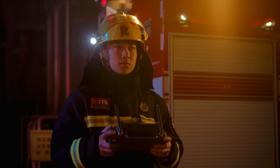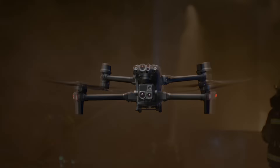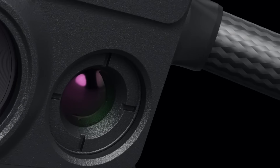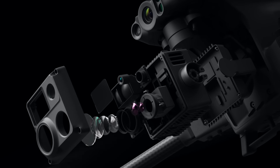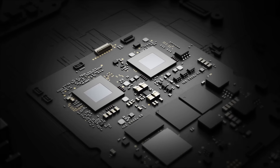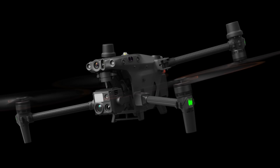Meet the new generation of enterprise drones: the Matrice 30 Series. 16x optical zoom camera, thermal camera, wide camera, and a laser rangefinder. The M30 is the new standard for hybrid payloads, powered by DJI's latest flight controllers, image transmission, and image processing technology for next-level performance.